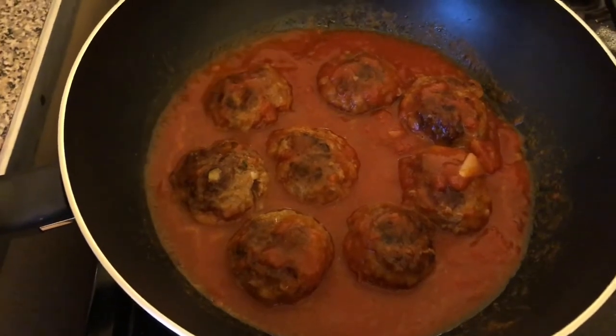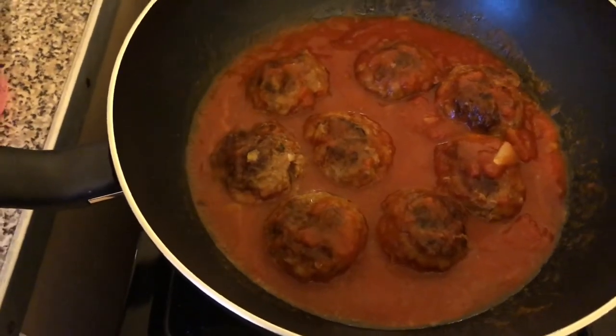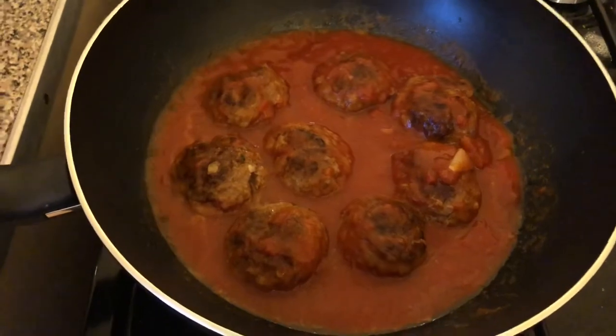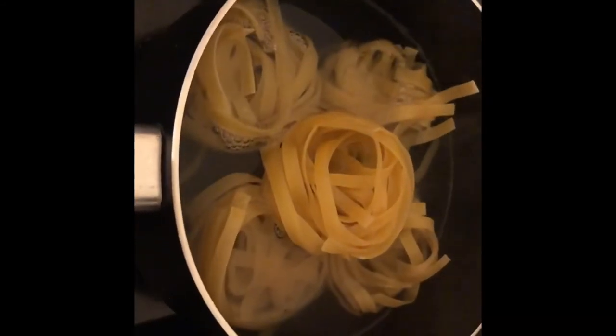Then I'll put my pasta on and we'll be ready to serve — serve it on a bed of pasta, any pasta you fancy. A sprinkle of cheese on top and that's what it looks like. I put a bit of Maggi in the sauce to give it a bit of flavour; apart from that you don't really need to do much. I've got some tagliatelle cooking.